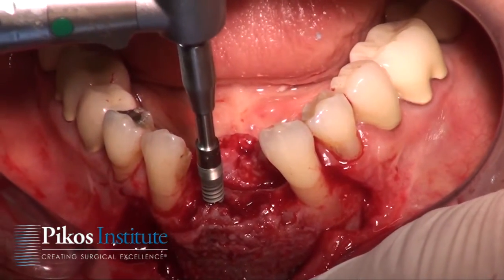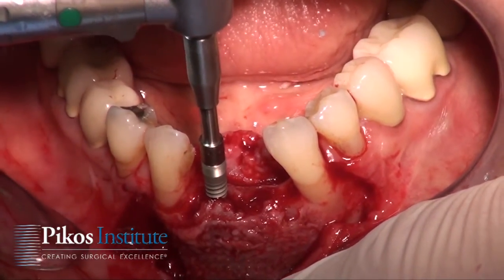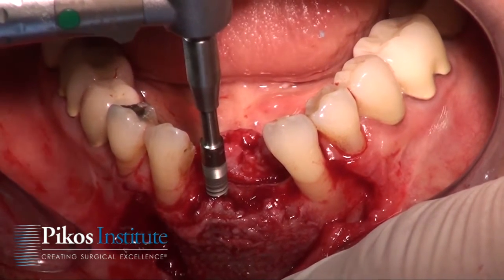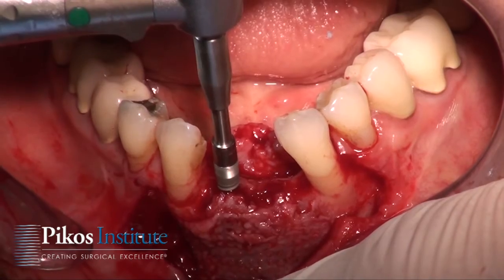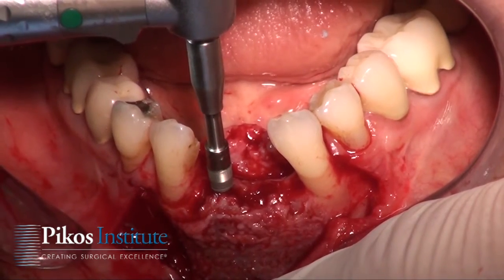Here we have our implant ready to be placed with our extender. We're at 20 RPMs and our insertion torque is set at 32 Nm.